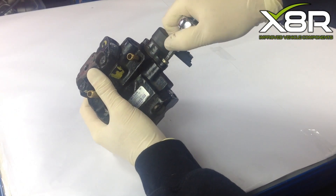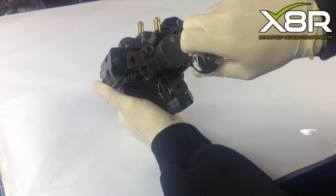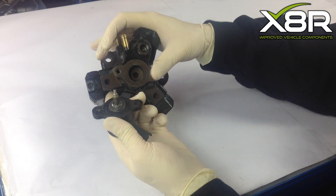Removing the fuel pressure regulator. Remove the two T30 Torx screws. With both Torx removed, the regulator will just lift off, revealing the gasket, which also needs to be removed.